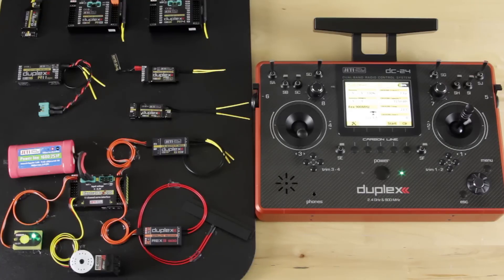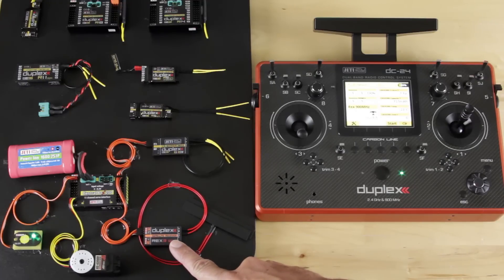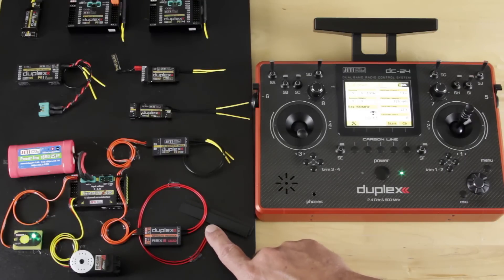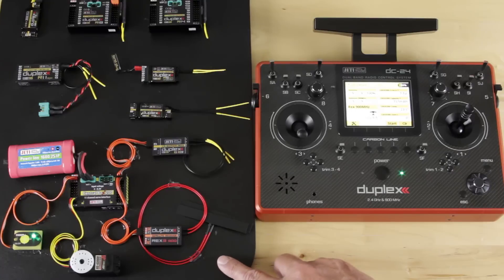We've got this set up right now in default mode with the CentralBox 200, communicating with the R3 as our primary receiver, and we've set up our backup Rex 3900. You'll notice the Rex 3900 has a very small case, similar to the Rex 3 or the R3. It does have a new configuration with these large T antennas — they're semi-flexible and should be able to mount in just about anything, working out really well in most aircraft.